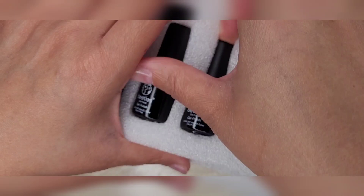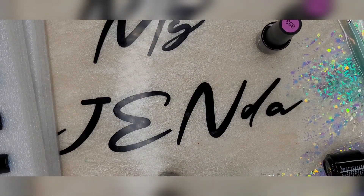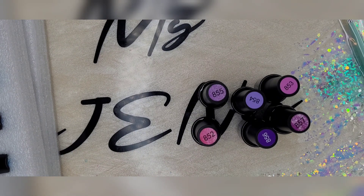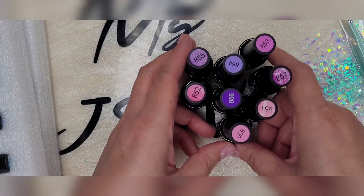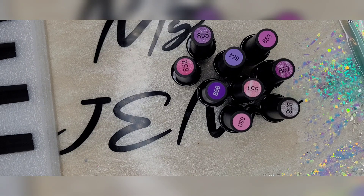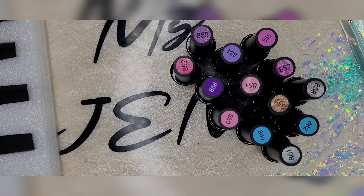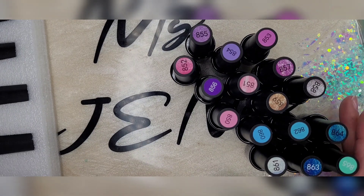Let's get all of these out — I will probably speed this part of the video up. These colors so far are looking really pretty. The colors are noted on the top of the bottles, which I actually really happen to like. So I think these are going to be the pink and purple tones, then we're popping into some silver color tones. Gold, silver, blue.